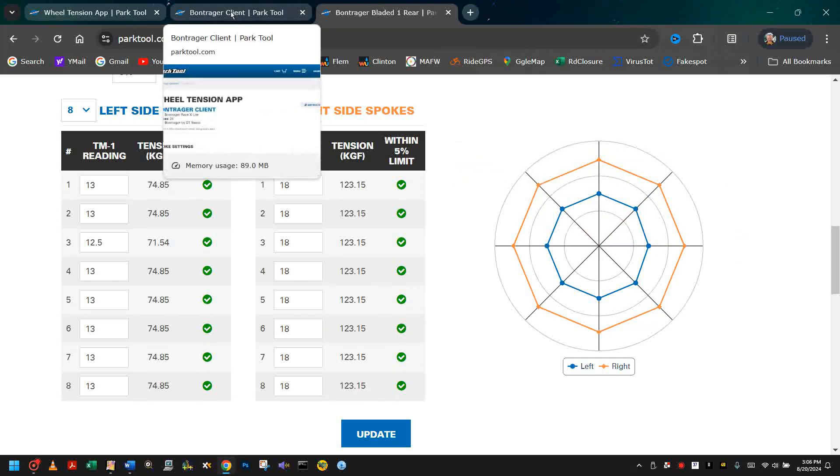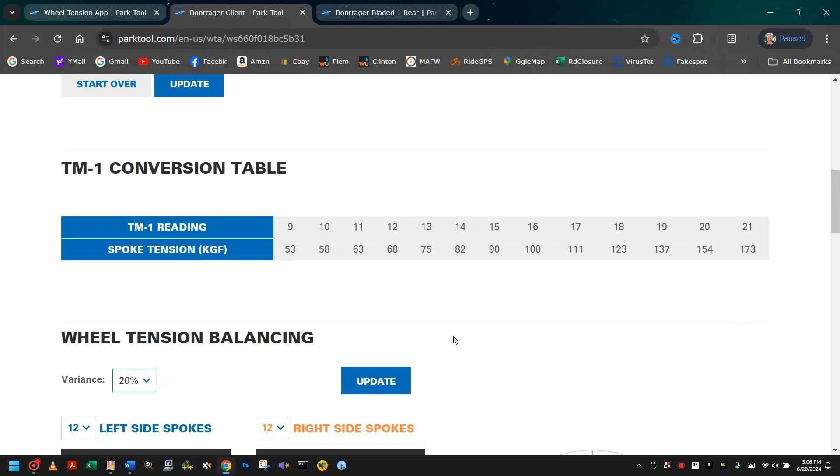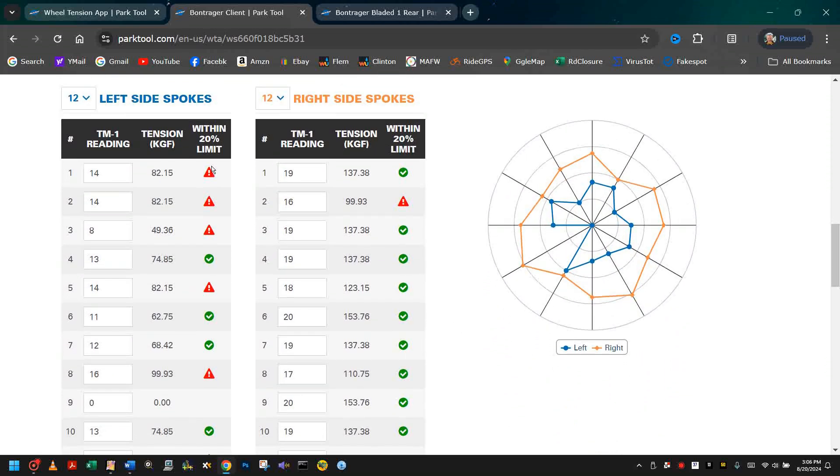Let's go back to the wheel that we're having a problem with that was brought into us. We can take a look at the readings, and we can see that they exceed 20%. And when we look at the radar chart, the readings for the tension are all over the place. The spokes, especially on the non-drive side — we can see that spoke number 9 has a spoke tension of 0 — vary quite a bit.